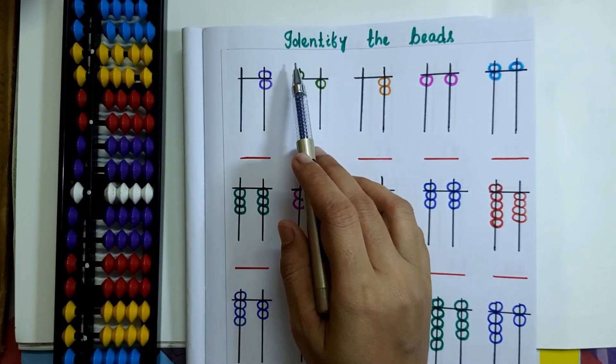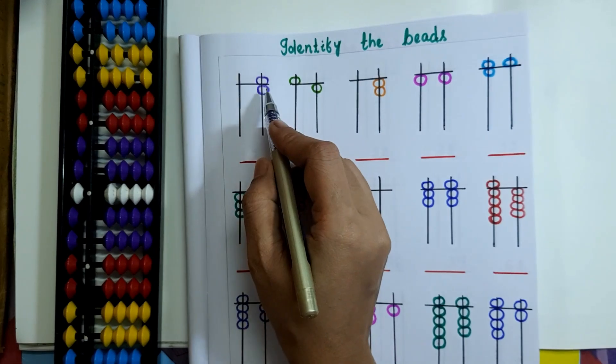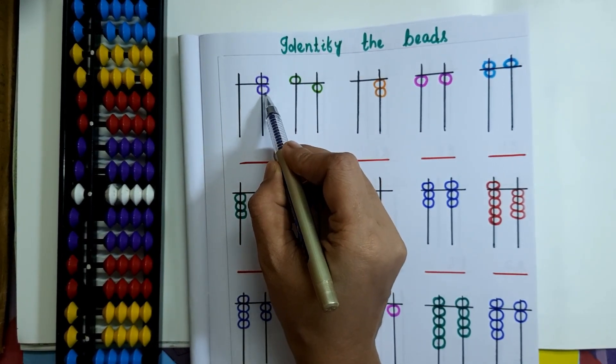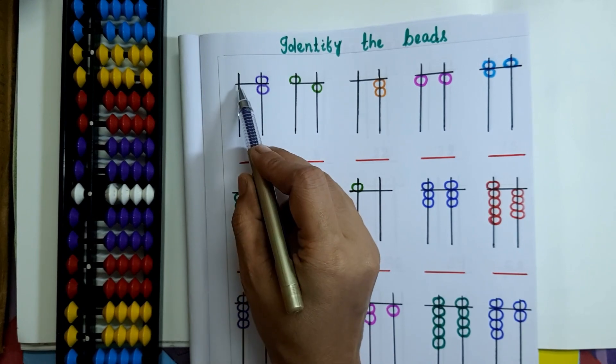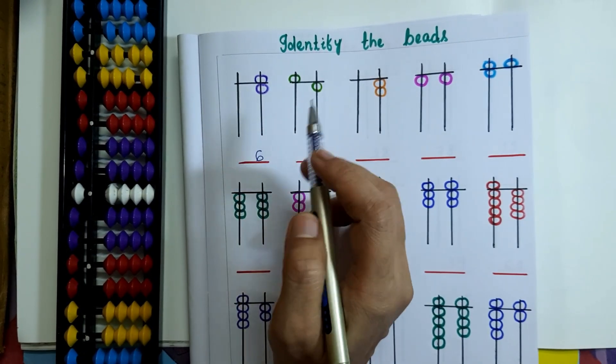We will be solving some more questions on identifying the beads. On the 1's rod, 1 upper bead and 1 lower bead are touching the value bar, so 5 plus 1 equals 6. On the 10's rod, no bead is touching the value bar, so 0 will come on the 10's rod.